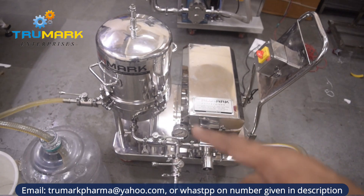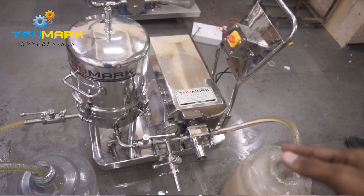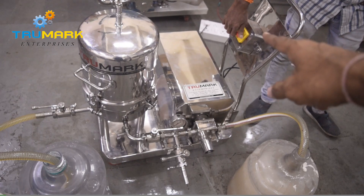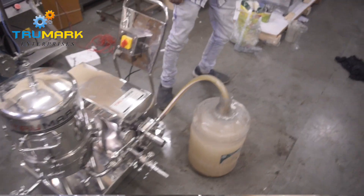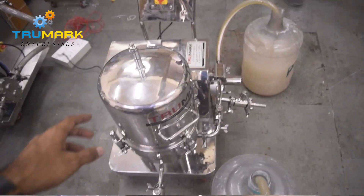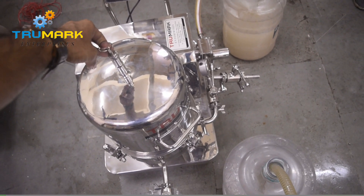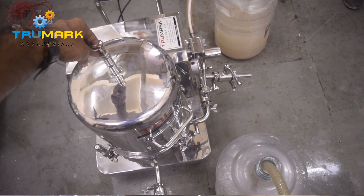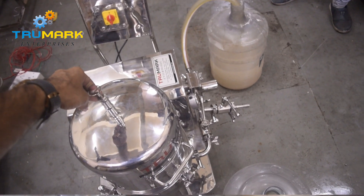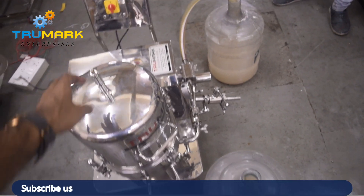Currently we have used a single phase motor in this machine — we can also supply a 3-phase motor. Let's operate. Switch on the main supply, so the product will start sucking from the tank. Initially, pull this safety valve a few times so that the air inside the filtering tank gets removed completely and the suction will be faster. Once the air gets removed completely from the filtering media tank, the suction will be very fast.